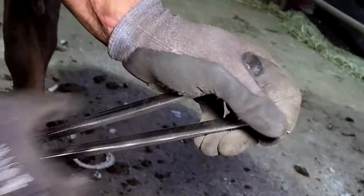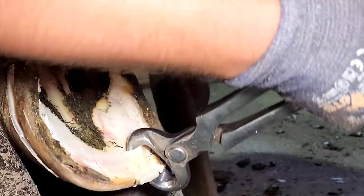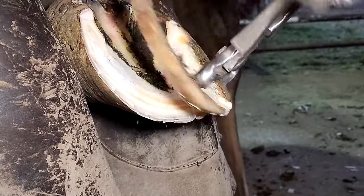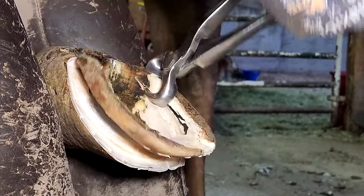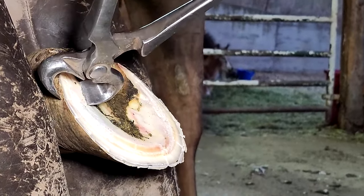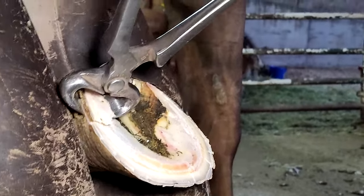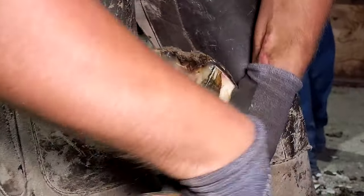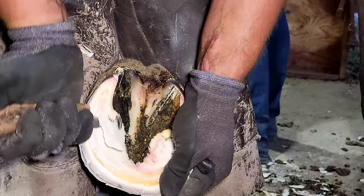My buddy almost got stepped on right there — he was filming for me and she shifted her weight and about stepped down on top of him. Just look at all that hoof coming off. When I started, this used to make me super nervous — I wasn't very confident with my nippers. Part of it is it's super cheap to take hoof off and really expensive to put it back on, and I haven't had real good luck with putting hoof back on. You can see some bruising in there, but you'll notice it kind of disappears as I get further into that hoof wall.